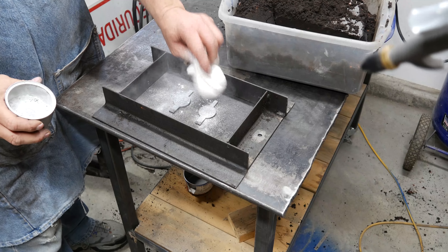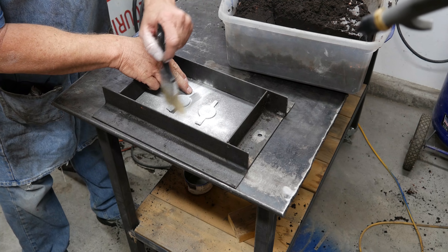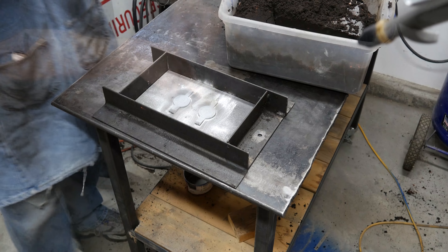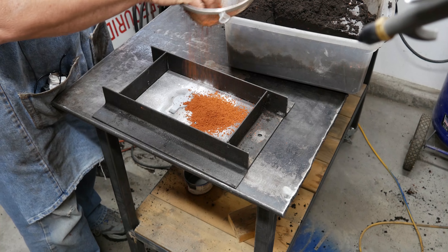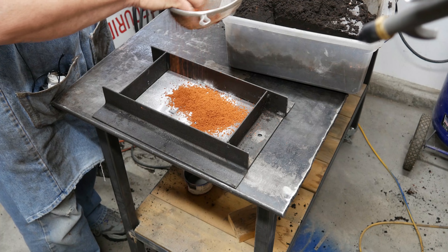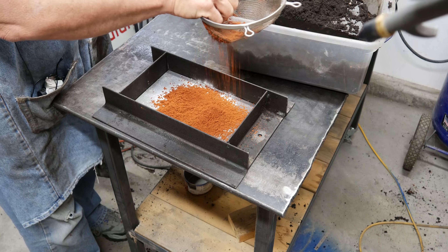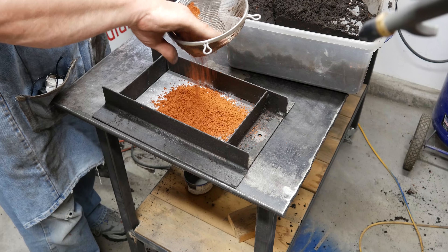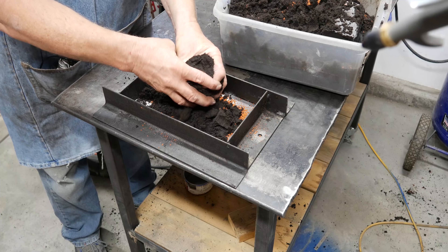There are two — we're going to do two at once here, doubling up our production. First thing I'm going to do is get parting compound on so we can separate it off, then brush them up and clean off the excess. The next step is to grate some fresh petrobond on here — the fresh petrobond is much stronger than the sand I'll use to fill the mold and will give us a really good, clean impression.